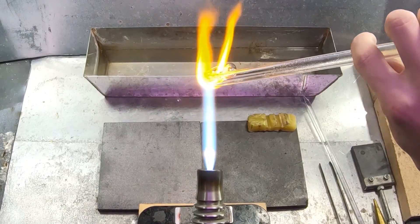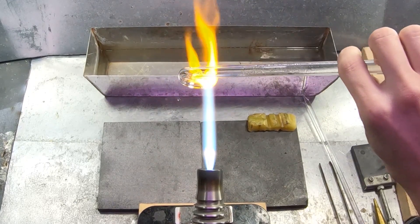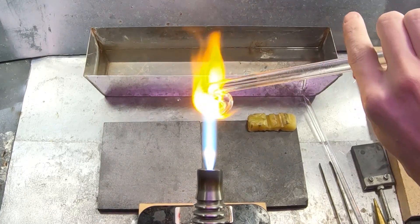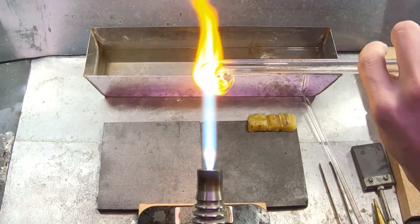It's actually very similar to a thermometer. However, we're not measuring the expansion of the liquid as a whole, but the expansion of the air which is trapped behind the liquid.